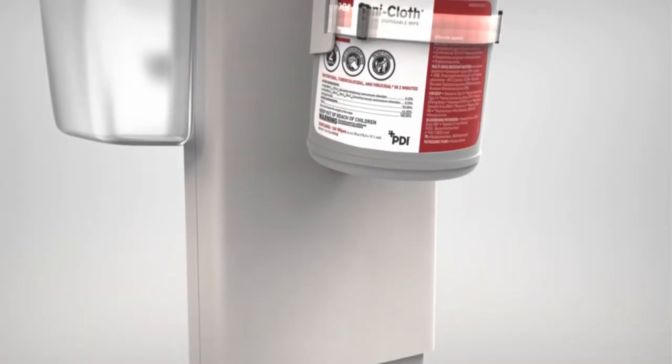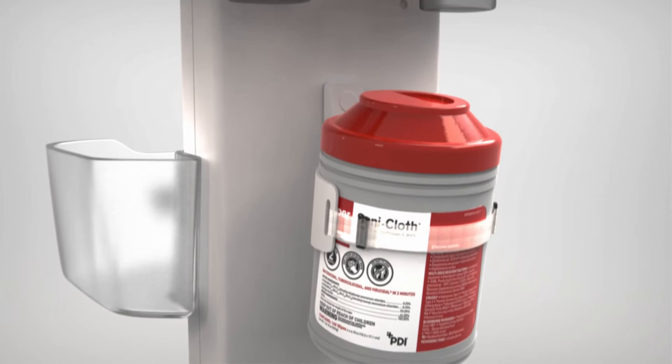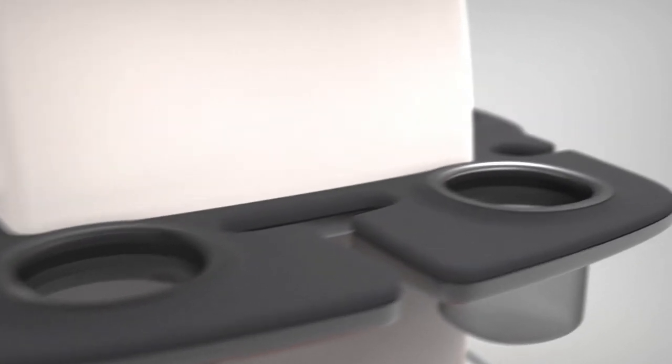Above this, there is a storage location for disinfection solutions. Cleansing wipes can be secured here with a velcro strap. Above this storage apparatus, there is additional storage for ultrasound gel and cable management features.